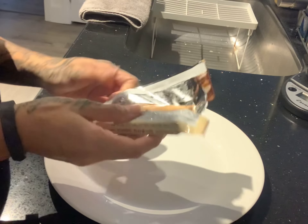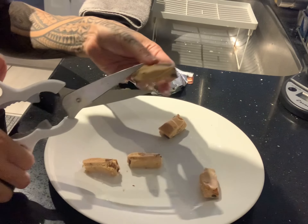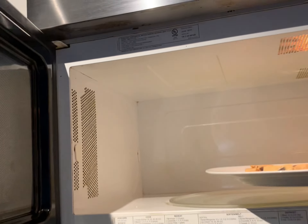Take your Quest Bar and cut it up into four to eight pieces, depending on how small you want your cookies. Then place your Quest Bar pieces on a microwave-safe plate and warm them up in the microwave for 10 full seconds.